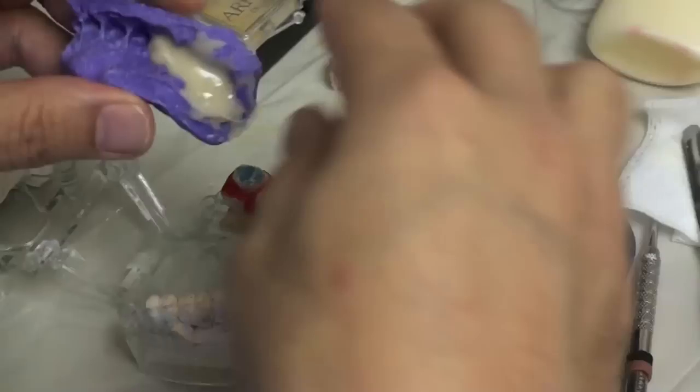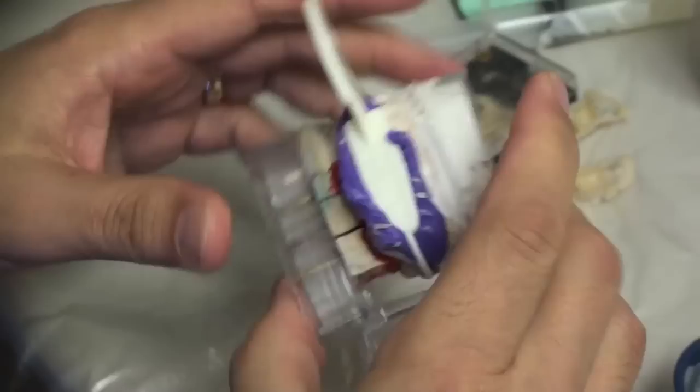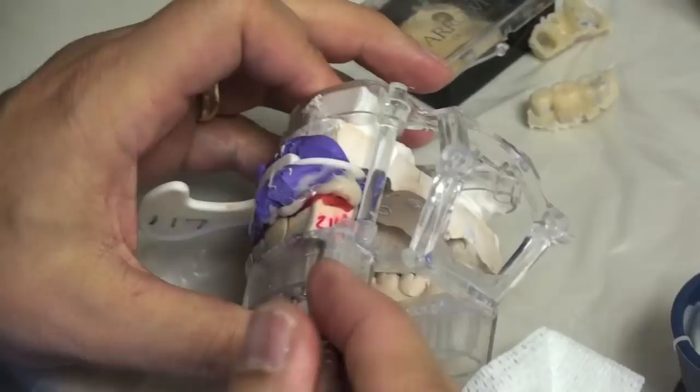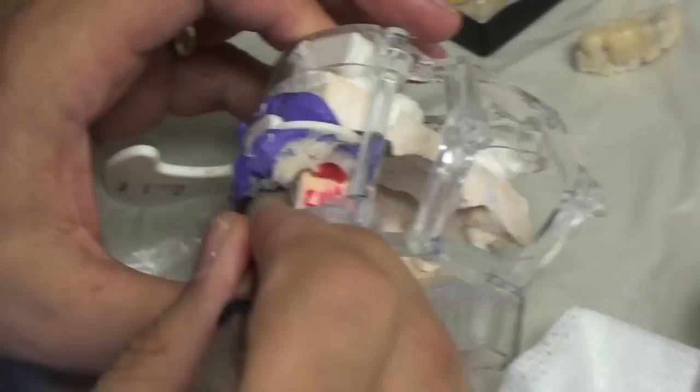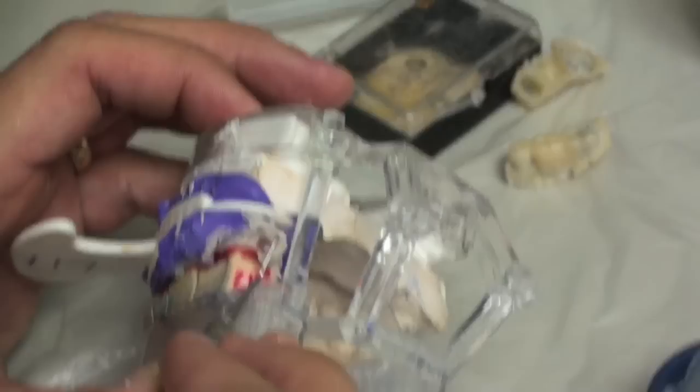Now I'm going to put it just like I would place it in the patient's mouth, making sure it's indexed correctly, and have the patient bite down into it. The stuff squishes out just like it would in their mouth. You can remove some of this excess because the more excess you have the more likely it is to lock in some place. The red wax is going to color the temporary but it's just an easy way to keep it from locking in.